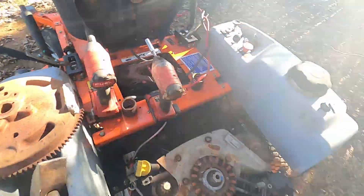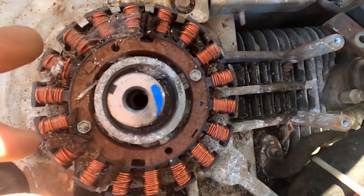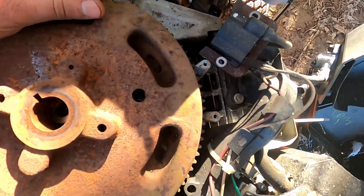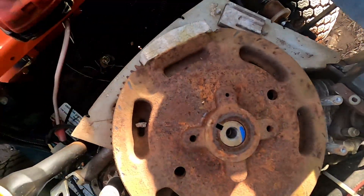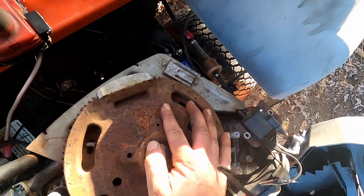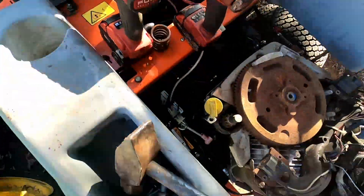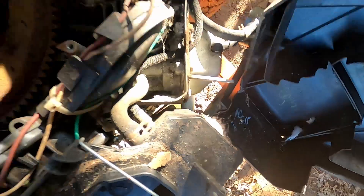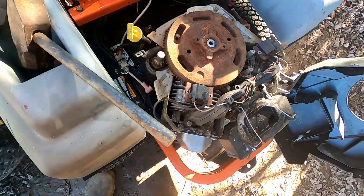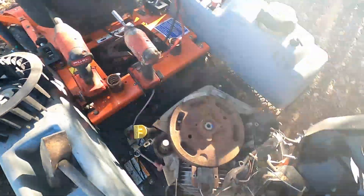I got another flywheel here and we'll go ahead and put that on. Make sure you don't forget your keyway — some of them are a half-moon, in which case you just leave the keyway in and put the flywheel on over top. But in this case it just slides in, so we're gonna put it in the hole, take the keyway, and push that down in there. Then we're gonna put the fan back on top. You'll also need to put your coils back on — refer to my John Deere X320 video if you need to know how to do that.